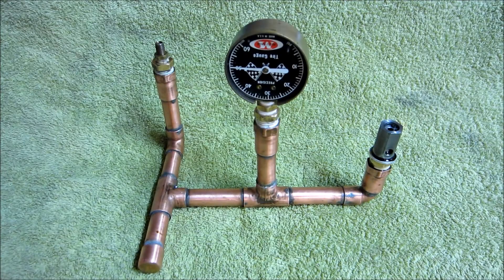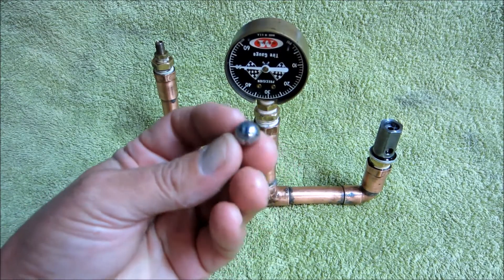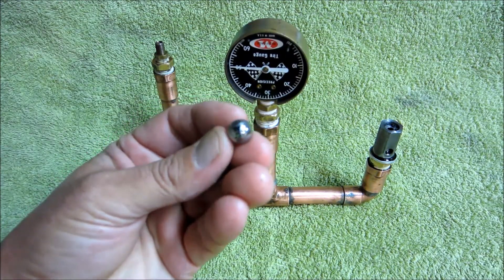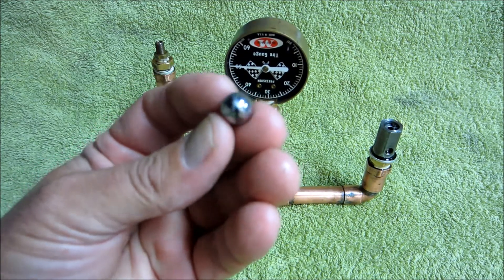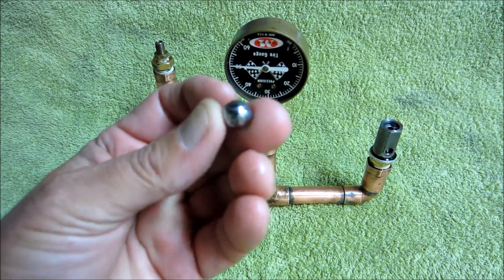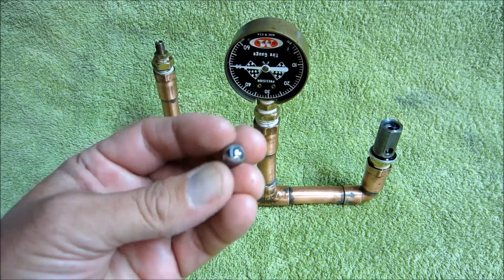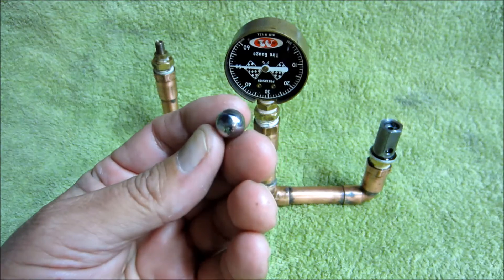I finished up the lapping operation and reassembled the valve and put it in the fixture for pressure testing. The way I did the valve seat was: I started with one ball and coarse grit and lapped the valve seat until it was about three quarters of a millimeter wide. I kept rotating the ball, because the lapping operation cuts into the ball, and I wanted to maintain as spherical a seat as I could so it wouldn't turn into a concave seat. I then moved to a fine grit and did the same thing.